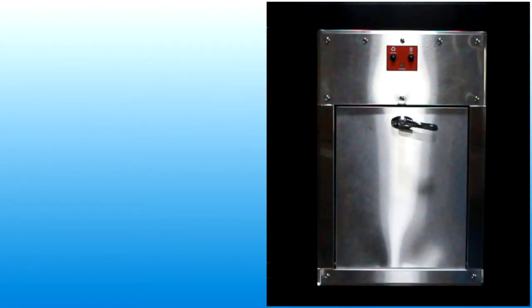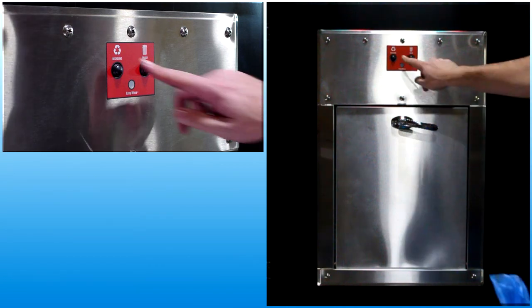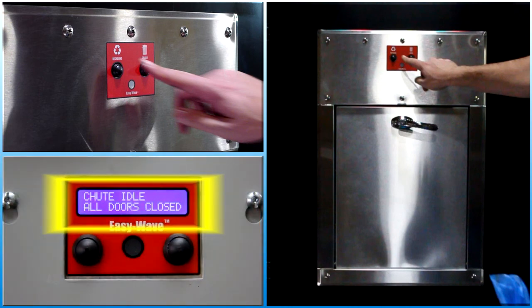On Bisorter EasyWave chute systems, push-button switches at the trash chute doors allow users to select the type of material before dropping waste into the chute. User input signals determine how the control system will set up the sorter equipment.